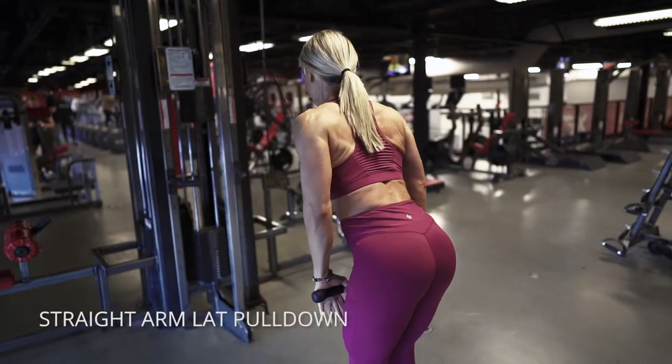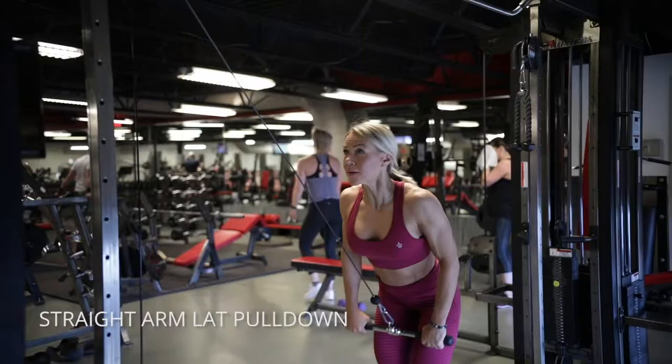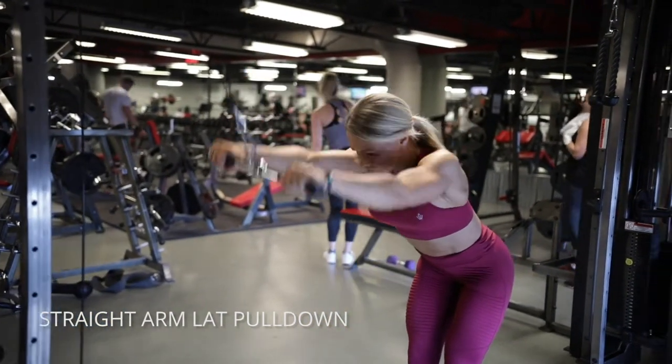Straight arm lat pulldowns. These are pretty straightforward. You're gonna bend at about a 45 degree angle from your hips and then extend your arms out. I like to use a straight bar like you see here and pull it down towards your thighs. Extend straight out in line with your torso and then back down.